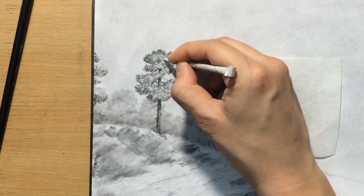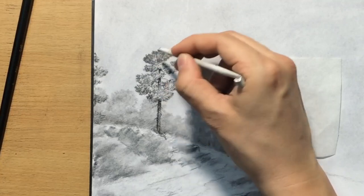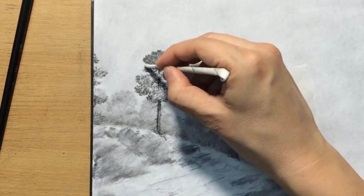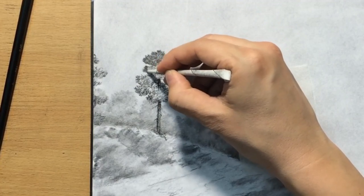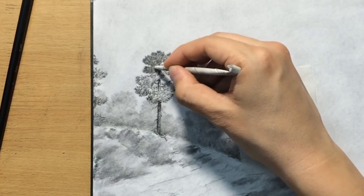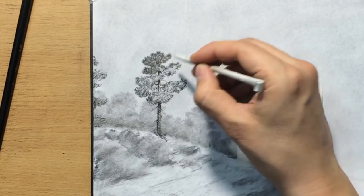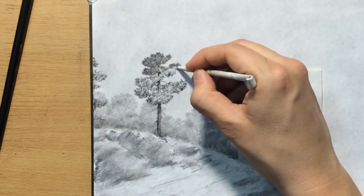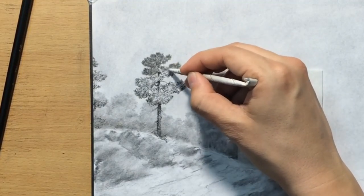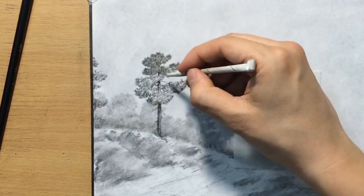I make these tortillions myself — I just roll them into a nice fine tip. You can check out my videos to see how they're made. As I'm blending I'm using a combination of circular and back-and-forth motion because I don't want to destroy all the texture I created. I want to leave some texture but also make everything a bit darker, soften those lines a little, and modify the outline and overall shape of the pine tree and its canopy.